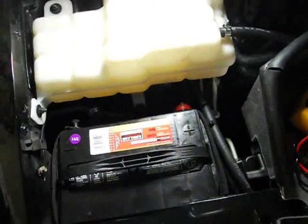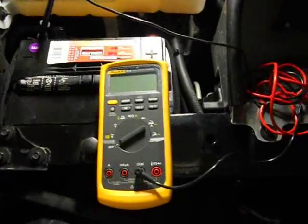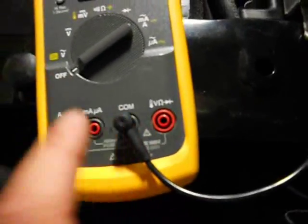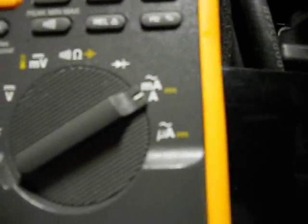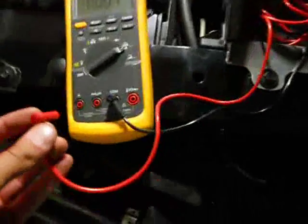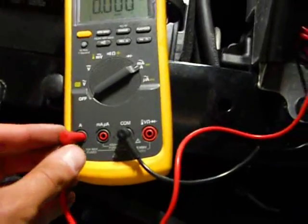I'll show you how you set up your meter. Every digital voltmeter is a little bit different, but on this Fluke 87, plug in your common lead. You're going to put it on milliamps/amps. It defaults to AC, so you're going to click the yellow button to put it to DC. Then connect your positive lead to the amp port.